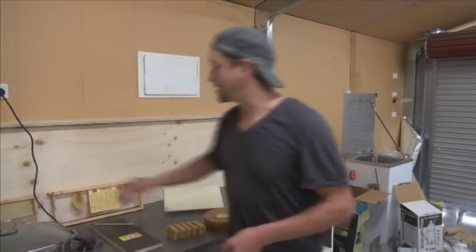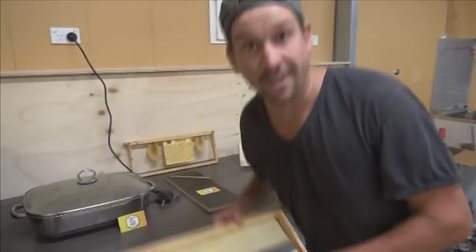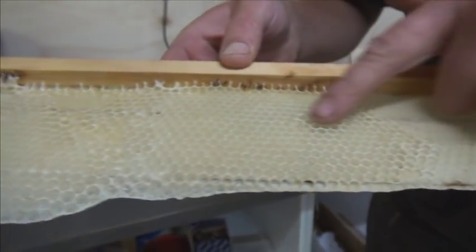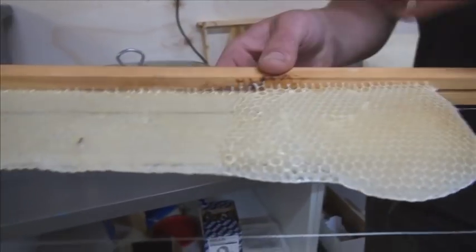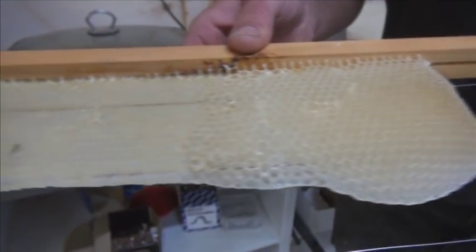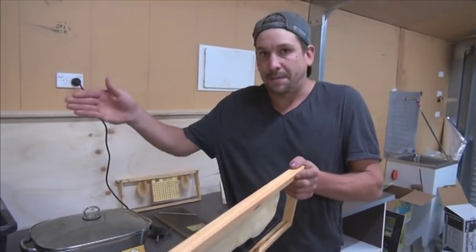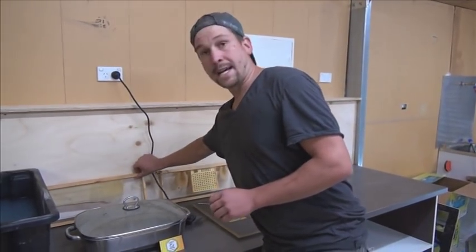I'll show you — this is one I was a bit naughty and stole out of the hives. On one side you've got the texture, and you can see the girls are obviously following that texture nicely and doing as you'd expect. On the other side you're going to have flat, but it doesn't seem to bother them at all — they'll still draw out the comb. Just make sure when you stack them in the hives you go face, back, face, back, face, back, and you'll never have any problems.